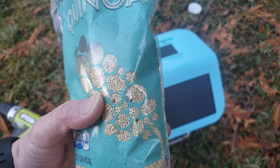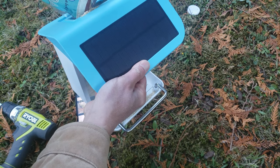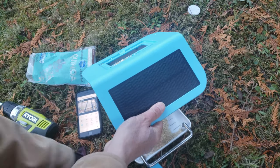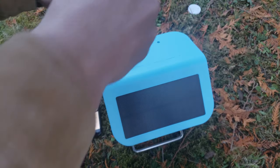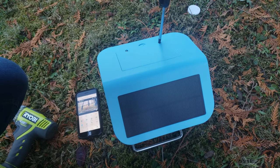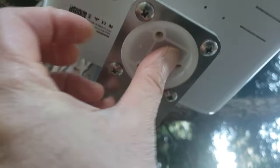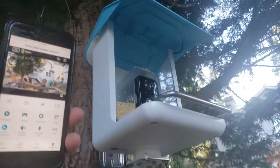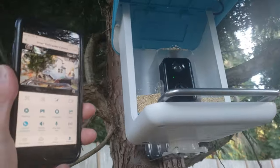I don't have any special bird feed, so I'm just going to use some quinoa — small grain, I think the birds will eat these. Let's pour it in here and put the cover back on. I have to bracket mount it, insert this in there, and then insert the mounting plate. Now I'm going to attach it over the three screws.